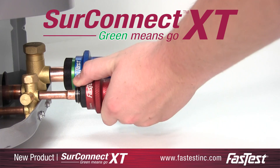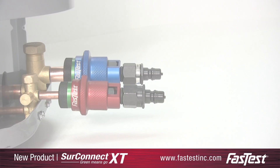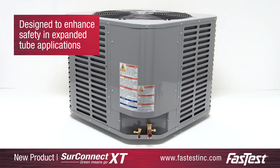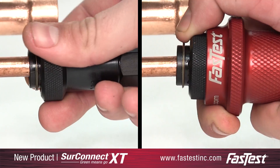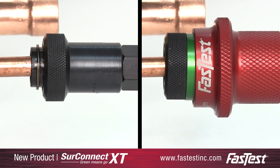Introducing the SureConnect XT — a Fast Test new accessory for the XT quick connector product family. Designed to enhance safety and expand tube applications, the SureConnect XT provides additional protection against accidental disconnections of the XT connector in high-pressure applications.